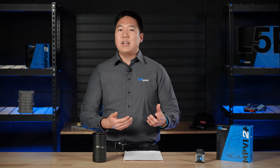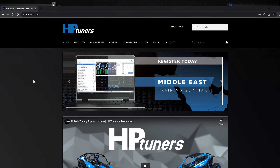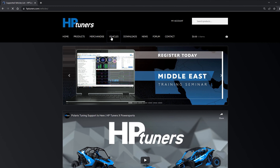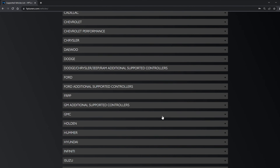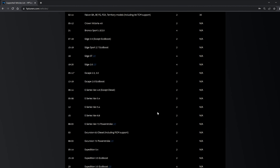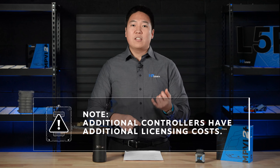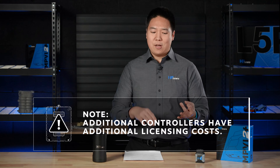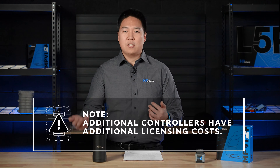How much do credits cost and how do you know how many credits it takes to license your vehicle? All credits are $49.99 and can be purchased on the HP Tuners website. How many credits it costs varies depending upon the year, make, model, and engine. Visit the vehicles page, which shows everything supported down to the year, make, and model along with how many credits it will cost to license it. Note that those credit licensing costs refer specifically to the ECM of your car. If you want to license the TCM, FICM, FSCM, or any other supported module, there will be additional licensing costs.